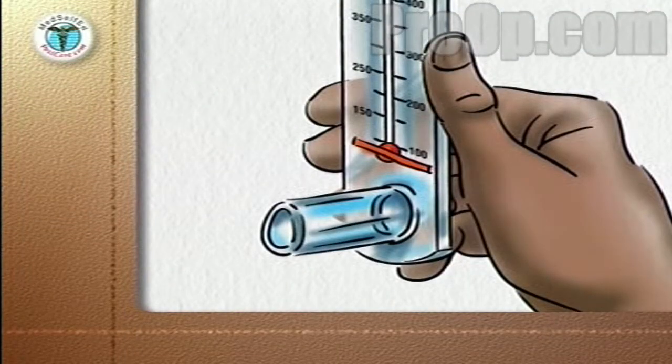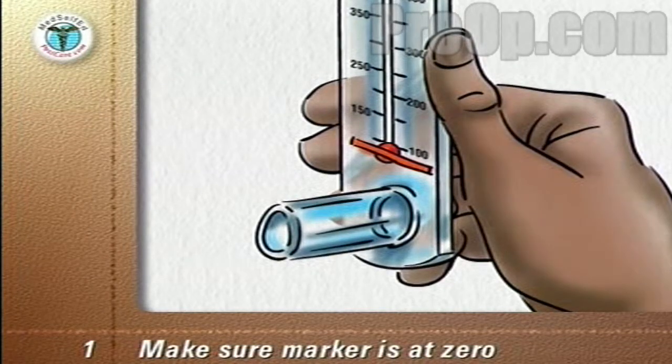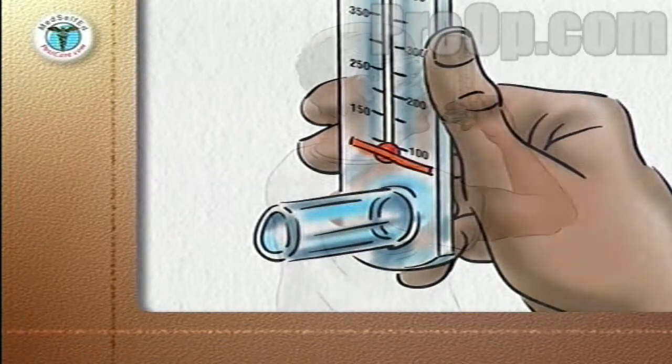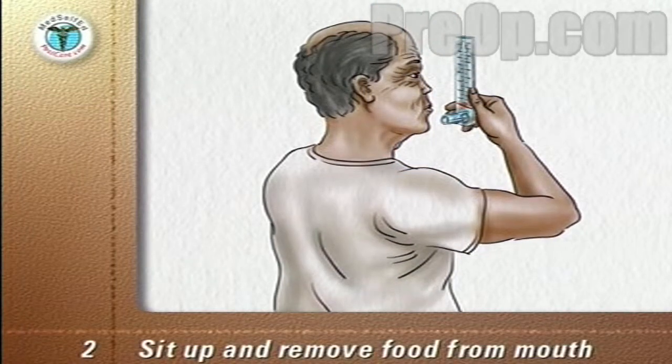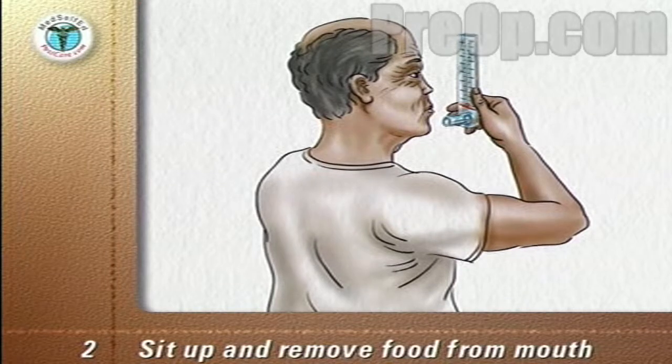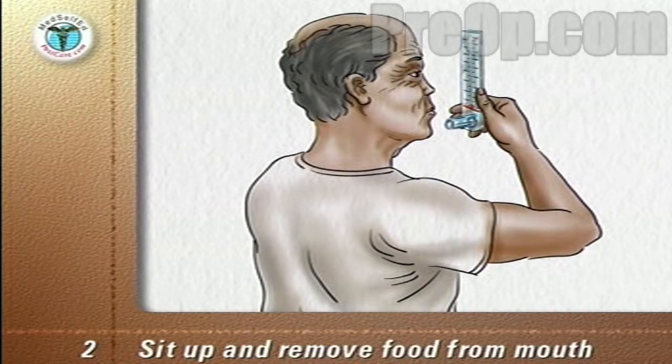To use your peak flow meter, first make sure the marker on the meter scale is at zero. Preferably stand or sit up straight. Remove any gum or food from your mouth. Hold the peak flow meter horizontal with your fingers away from the scale.